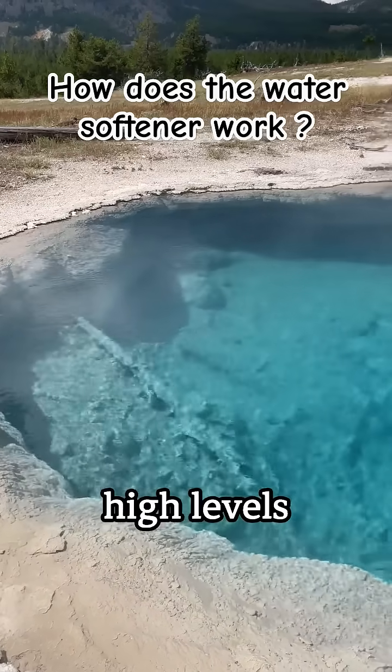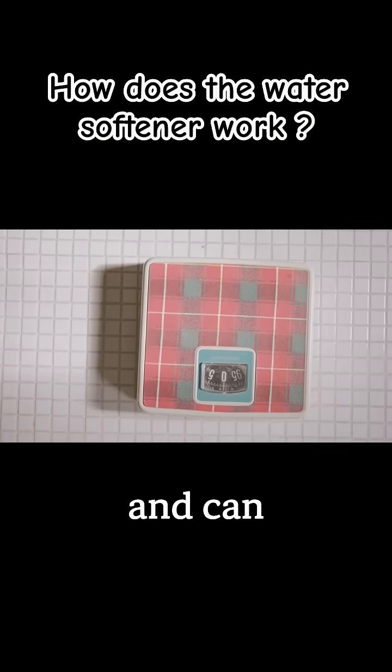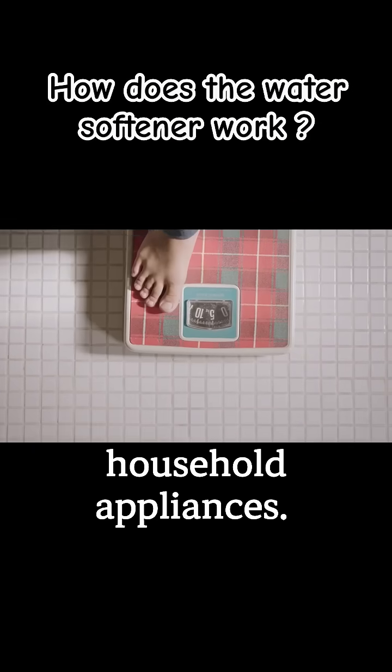Hard water is water with high levels of calcium and magnesium, which makes it difficult for soap to lather and can cause scale buildup in pipes and household appliances.